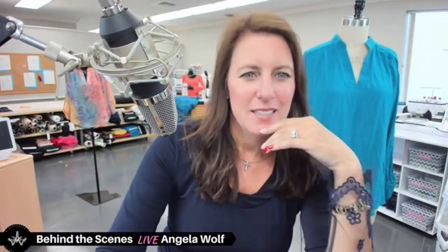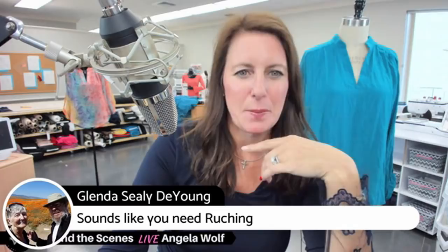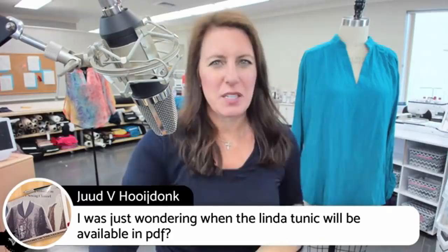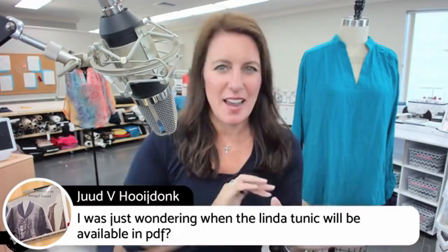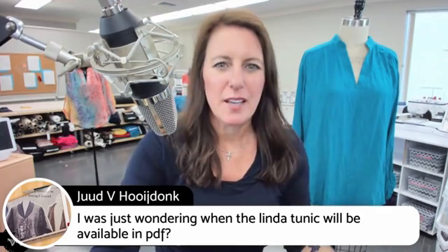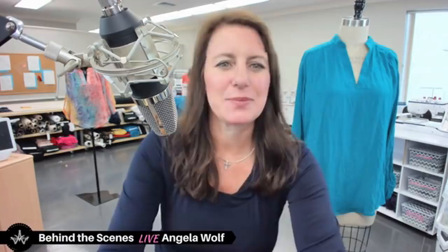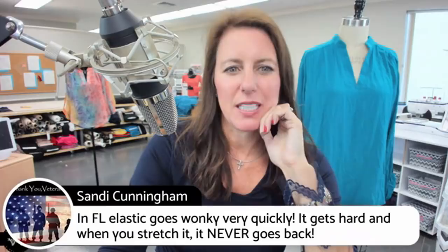Glenda asks — does the elastic crack when stretched? That's a big sign it's getting old. Jude wants to know when the PDF will be available — very soon, but I just need time to print everything and tape it together. The PDF takes more work after I do the print version first, since everything has to be reformatted. I cannot wait to see what you do with this pattern, Jude — you've been making some awesome things lately.